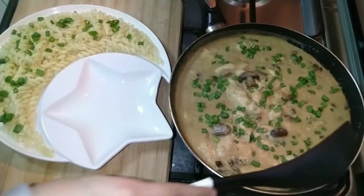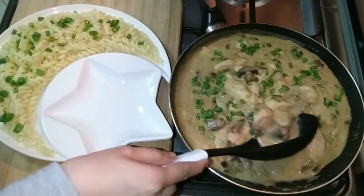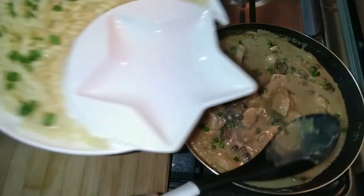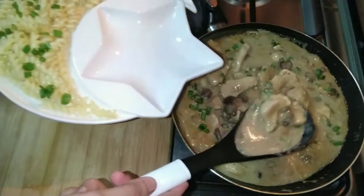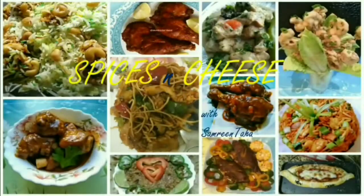We will make a famous Russian dish called Chicken Stroganoff. It is traditionally made with beef and served with egg noodles, but I have made it with chicken and boiled it with fusilli pasta, so I will serve it with that. Hello everyone, welcome to Spices and Cheese with Samreen Taha. Please like and share my videos and subscribe to my channel for delicious recipes.